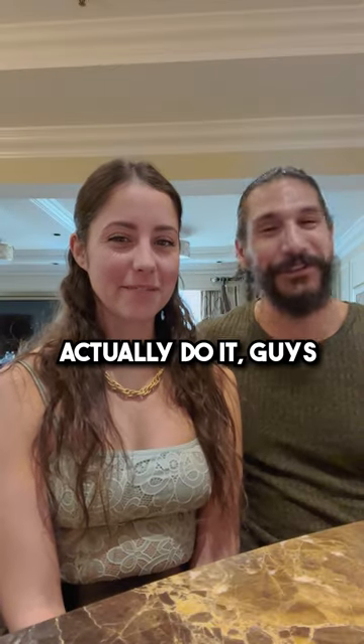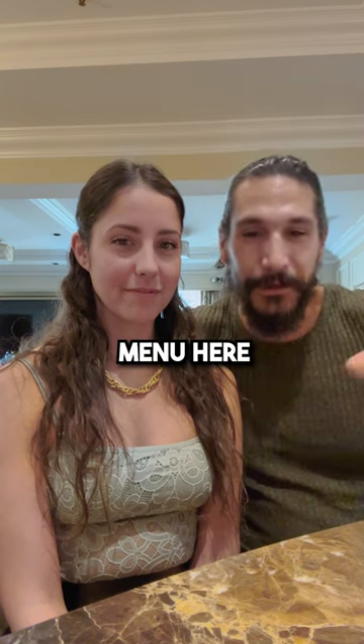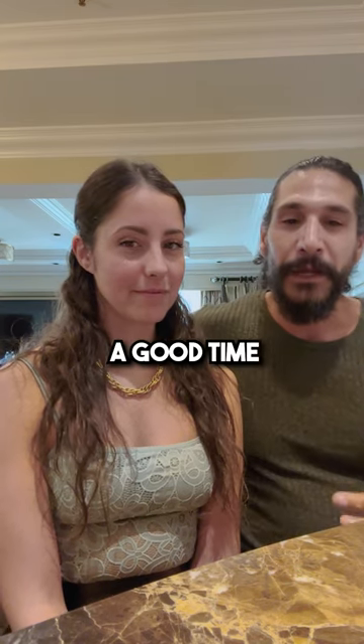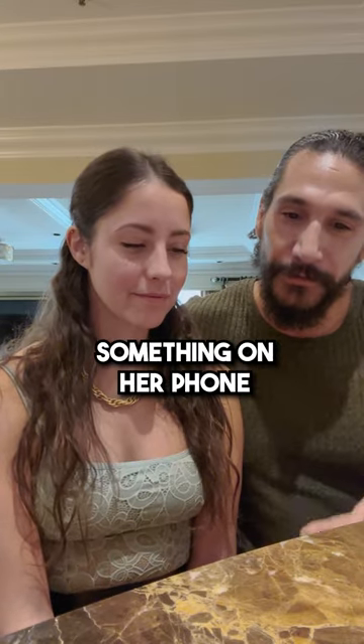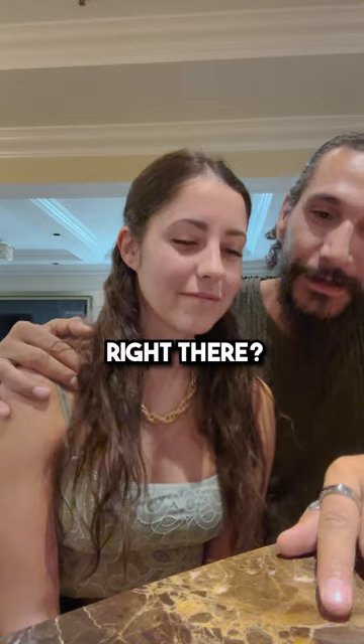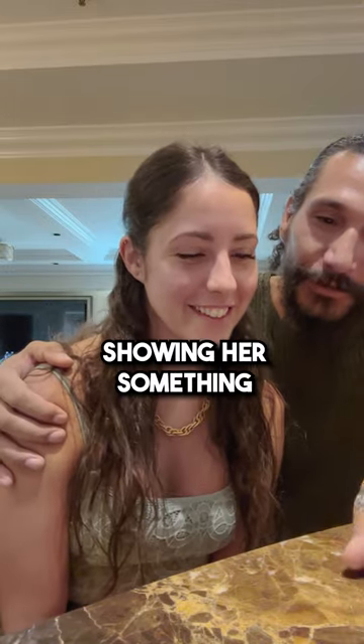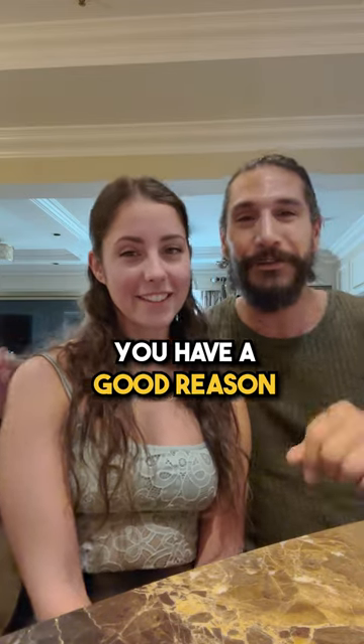Here's how you actually do it, guys. It's real simple — you got to make it a smooth motion. So let's say you have a little menu here or your drinks. You guys are having a good time. Lean in, look at it. Maybe she's showing you something on her phone, and then say, 'Oh yeah, see that one with the lavender right there? I like that one.' And see, your hand is just there naturally, just because you're showing her something. You have a good reason for doing it.